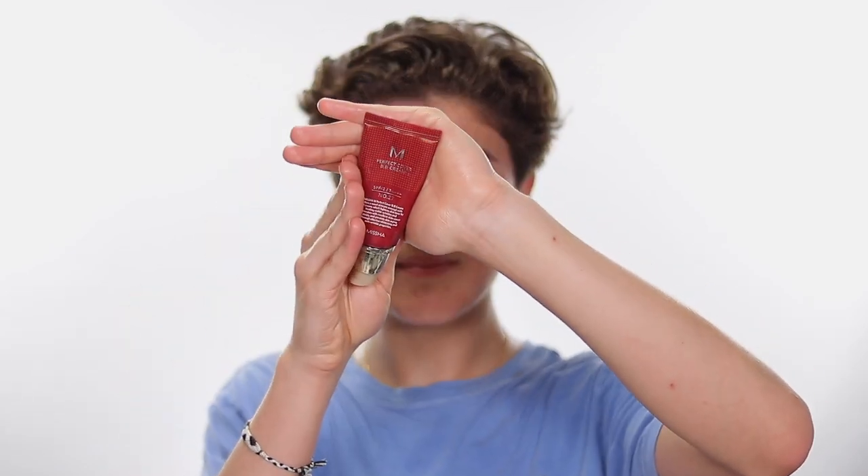I'm not going in with a full-coverage foundation. The one I'm using is the Missha BB cream — I'm going in with a little bit over two pumps and then using a Beauty Blender for the best initial application. I'd actually classify this as more of a CC cream. Do you see how well it's covering my skin? This is literally my favorite makeup product ever — it gives you the coverage of a CC cream but the look of a BB cream, so it's super natural.